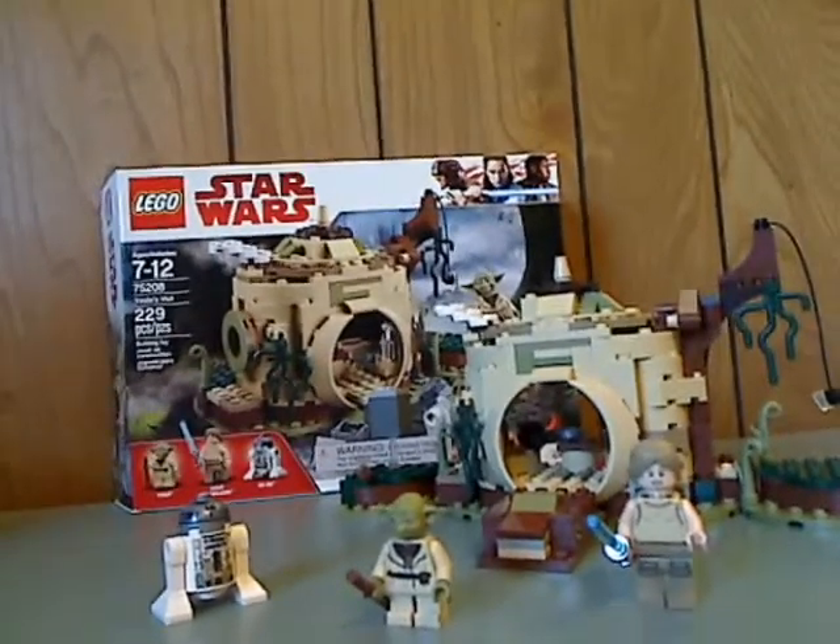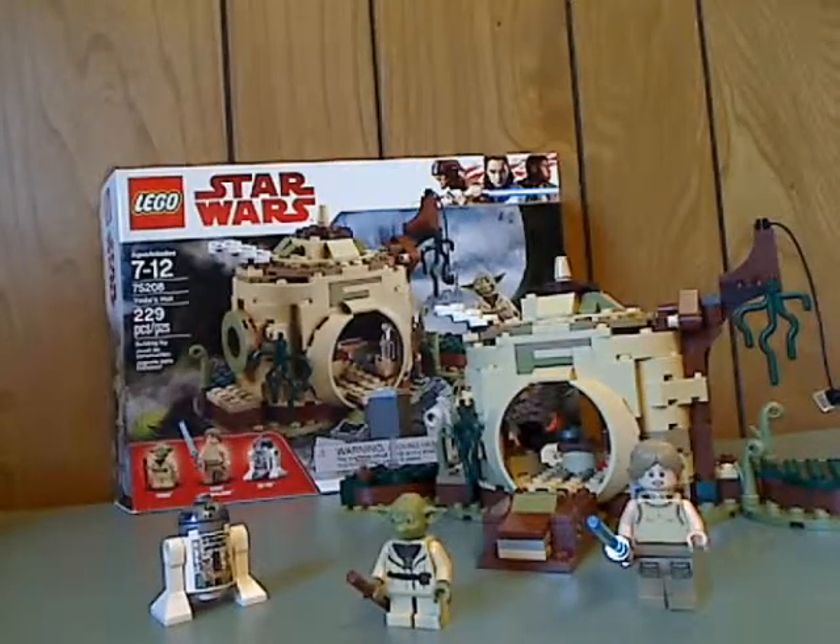I think this is a pretty good set, because we haven't seen a Yoda's hut in quite some time, and it's well updated. It also has a good R2-D2 with a different kind of torso print. If you find this at a local Target store, go ahead and pick this up. That's it for this video — please like, comment, and subscribe. Thanks for watching.